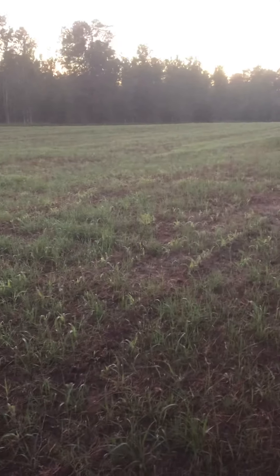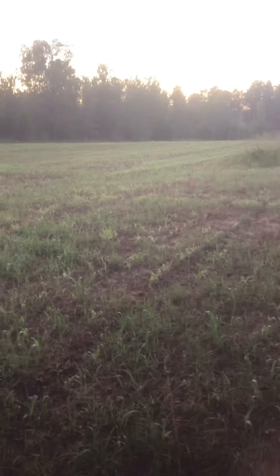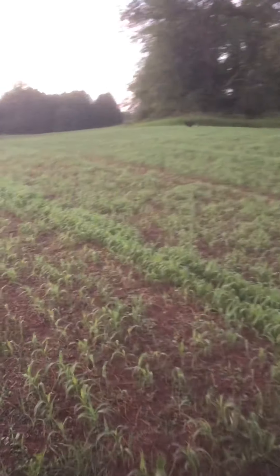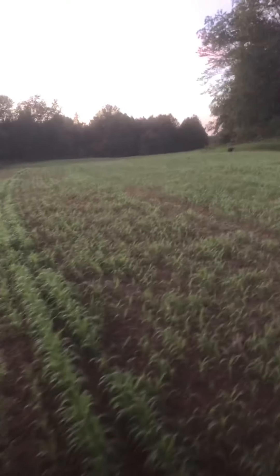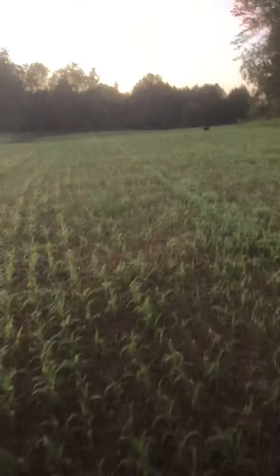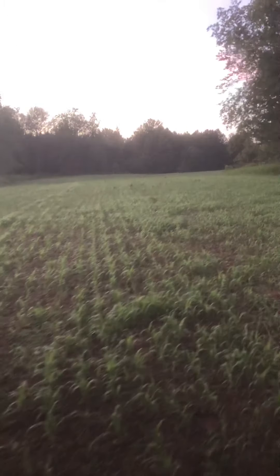This was all kind of grown up into scrub brush. Back in April I cleaned it up and started plowing it. I wanted to get something into it — otherwise it's just going to grow up into grass, into trees and stuff. You can see some grass coming in there.